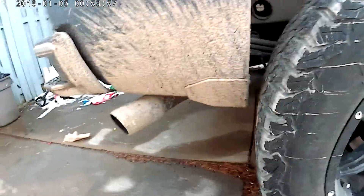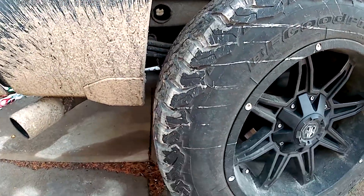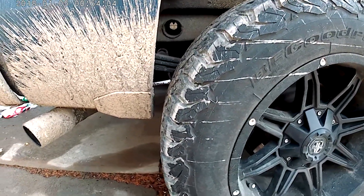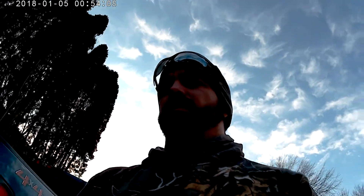One thing I am concerned about is the gap in my rear tire — it's the same on both sides. It's not a super big deal since I don't haul a lot of stuff, but occasionally I do pull things and they can be a little heavier than ideal.